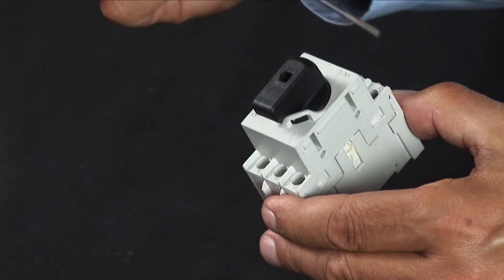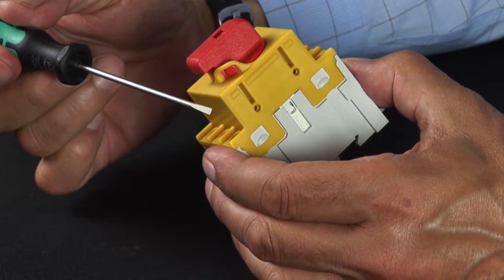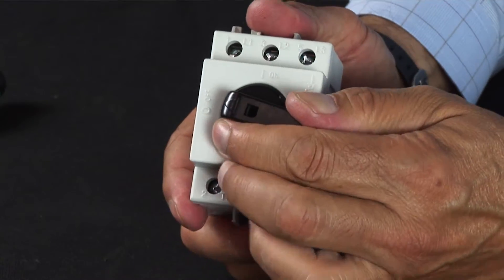Both series of switches are internationally and domestically approved and are available today from American Electrical.